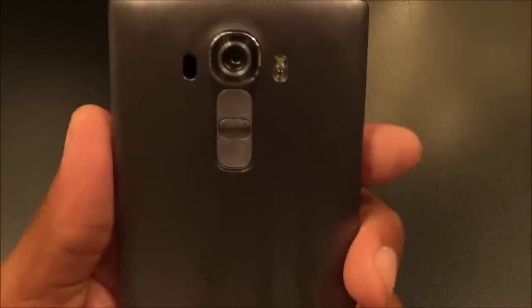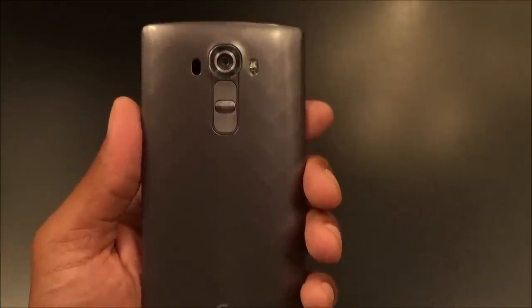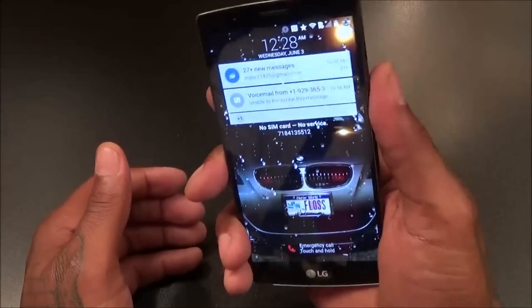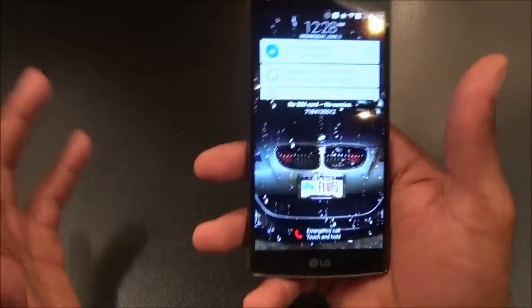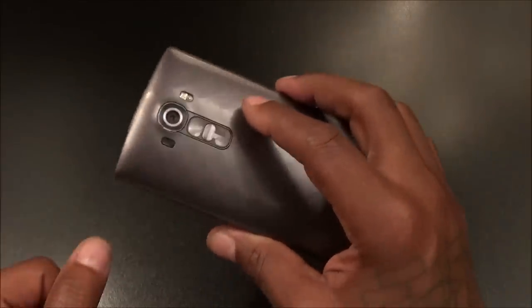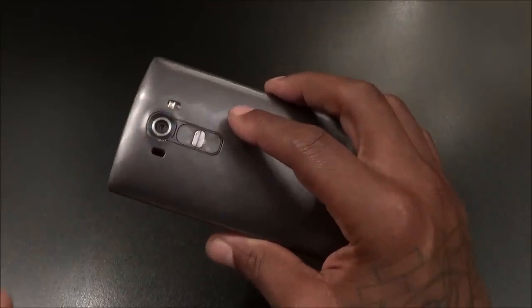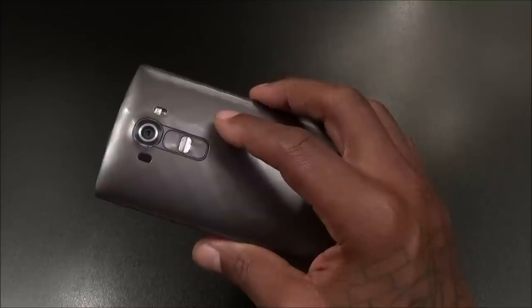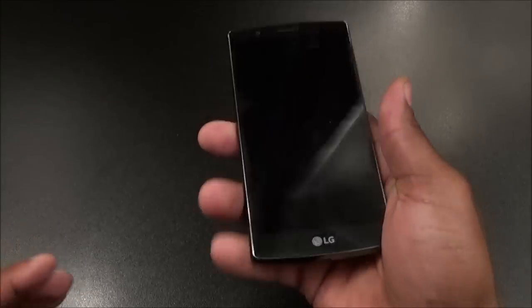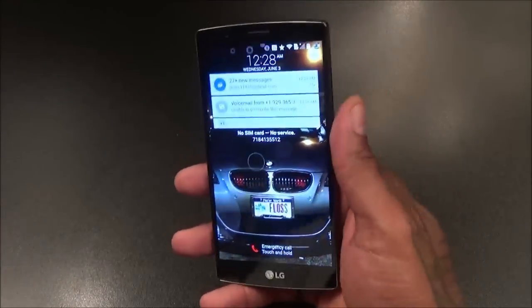The first thing I don't like about this phone is the button placement. I'm not a big fan of the buttons on the back. It's not a huge deal — you'll definitely get used to it — but it's just not in the right place. When you pull your phone out of your pocket, your thumb is usually on the side, and that's where the buttons should be. You can double-tap to turn the screen on and off, but I'm just not feeling having the volume and power buttons on the back.